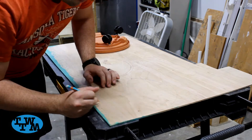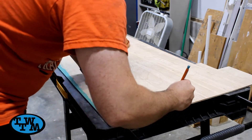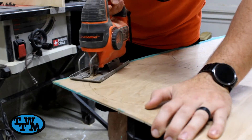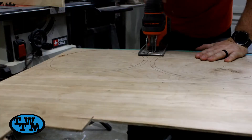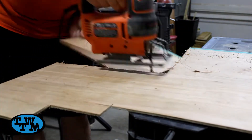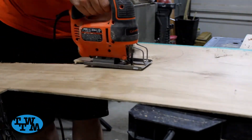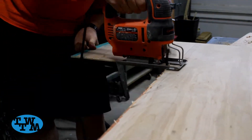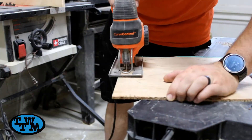Also, all the tools I use in this video will be in the description below. With my jigsaw, I started to cut out the circles. Then I realized it would be much easier if I rough cut them out from the big piece first, then I could cut the final circle out.